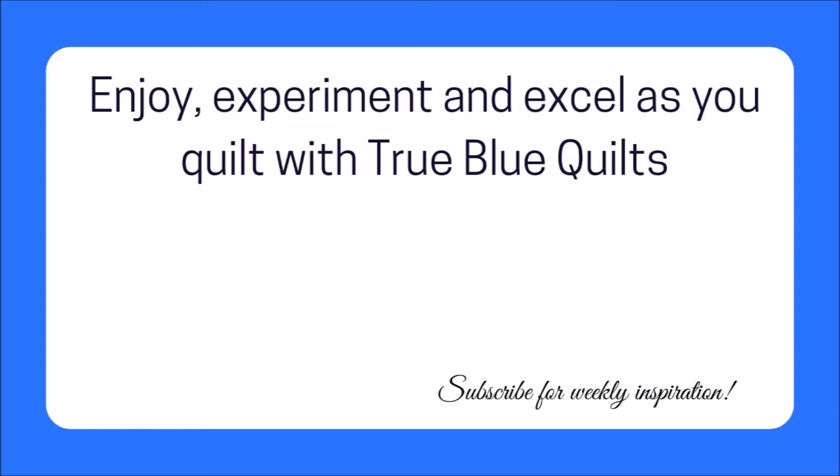Watch the video below to see how I made a nine-patch quilt block dance, and click the subscribe button so that you never miss a video where I share weekly inspiration for your quilting journey.